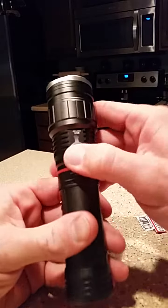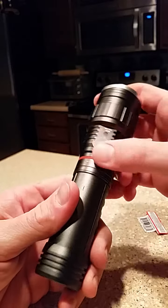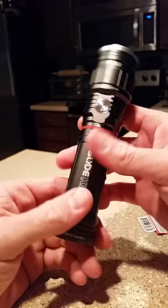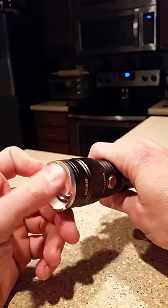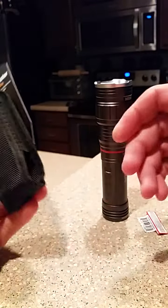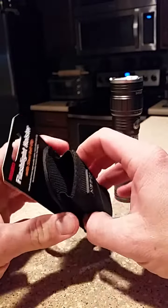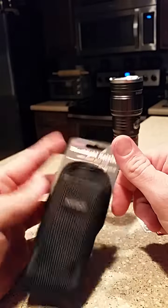They stepped it up on this model. You've got your USB charger right there with a little dust cap. My only real complaint would be the carrying case. I work — I do cable and communications installation and service all day long. I'm underneath somebody's house, in the attics, on phone poles at night time. You like to have something to carry this thing in.